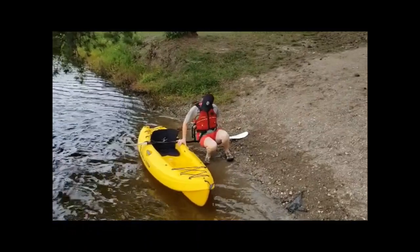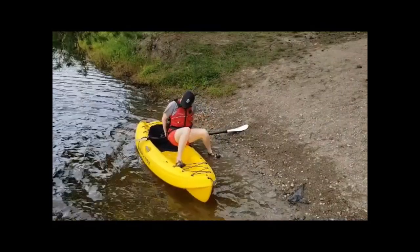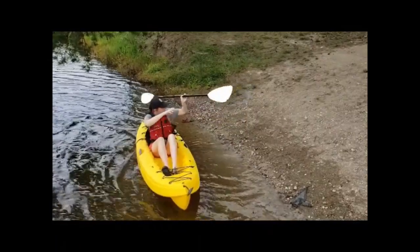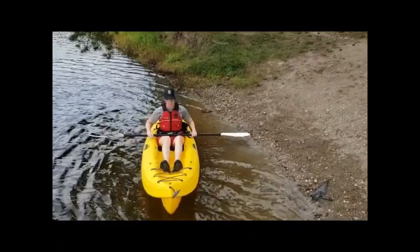When boarding the kayak, it should be parallel to the shoreline and floating freely in the water. Lay the paddle across the kayak with more paddle length towards the shore. Grasp the paddle with both hands behind you, transferring your weight slowly to the paddle and slide into the kayak. Make sure to maintain three points of contact.